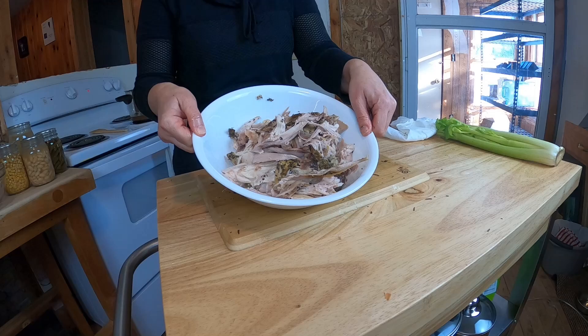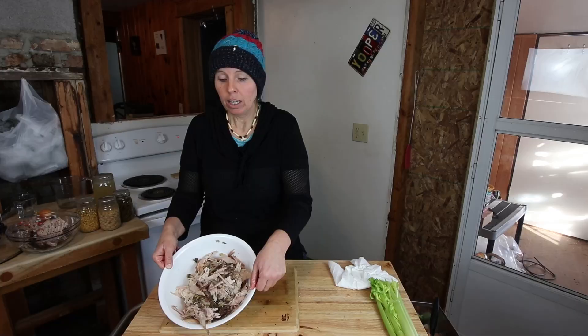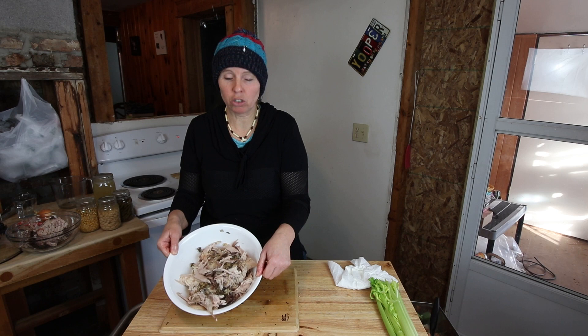After cleaning the rabbit you can see there's not a lot left on the bones. Off of about a three and a half pound rabbit I have a lot of meat here. That's one of the things I like about rabbit — it really dresses out with a lot of meat on it.